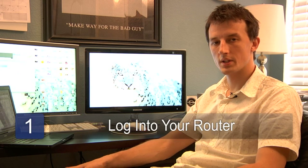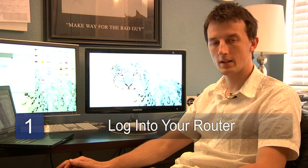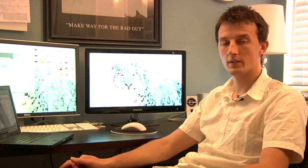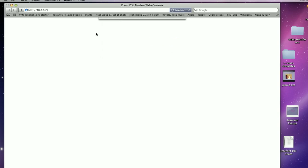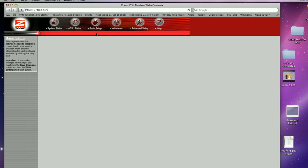Step number one is to log in to your wireless router. The way to do that should be listed with the instructions that came with the device. Typically you'll use a web browser to log in to the router. Most of them are configured through 192.168.1.1, which you can access by putting that in your web browser. If that's not your IP address, follow the IP address given with your unit.